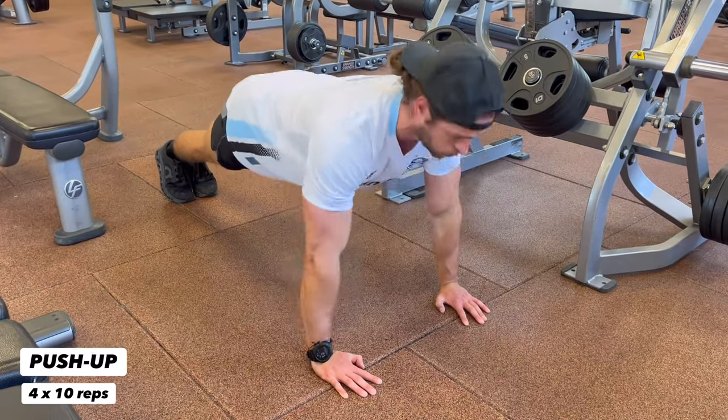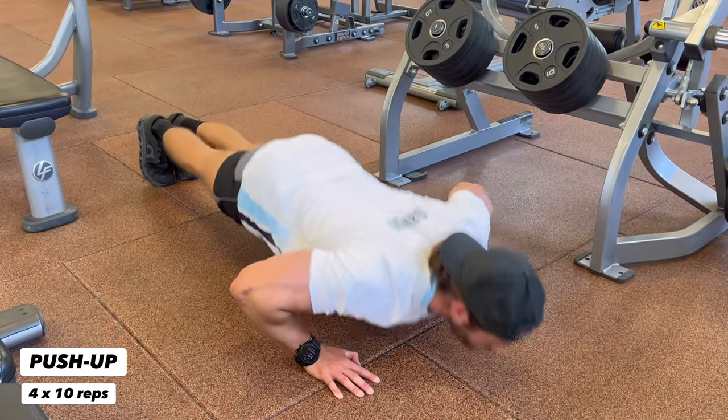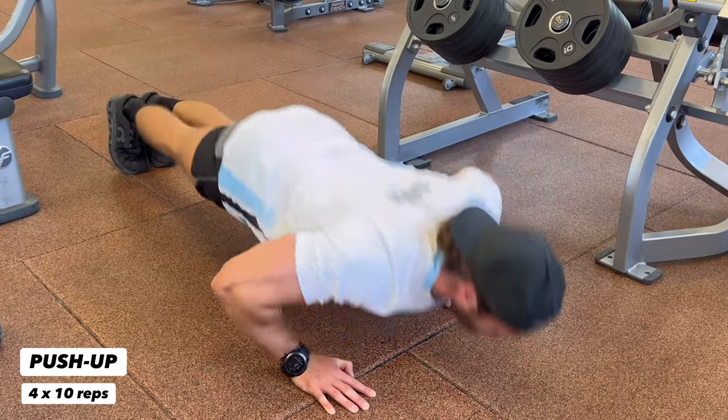Drop and give me 10, baby. Push-ups all the way down, all the way up. Find a good rhythm and flow, continue to breathe, do not hold your breath. Focus on form.